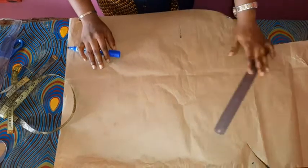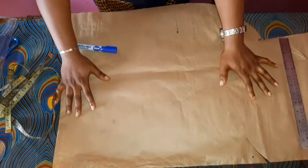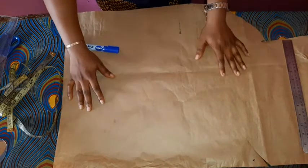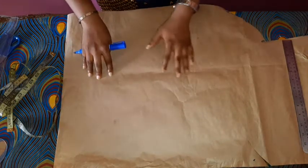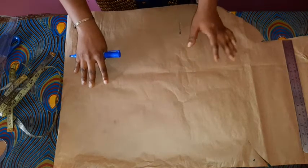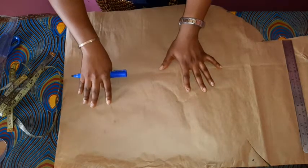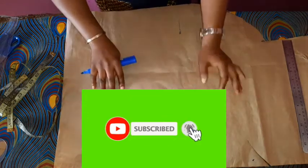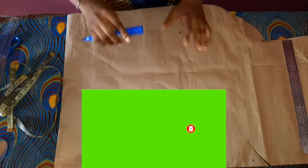Hi guys, here on the table is my brown paper. I'm going to be explaining how to make a princess dart bodice. I'm going to be linking that video on how to make your princess dart bustier for those of you having issues with it. Before we start, don't forget to subscribe, turn on your notification bell, like this video, and follow us on our Facebook channel, Cute Looks.